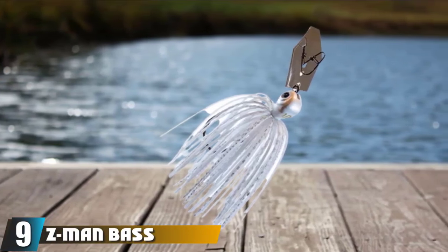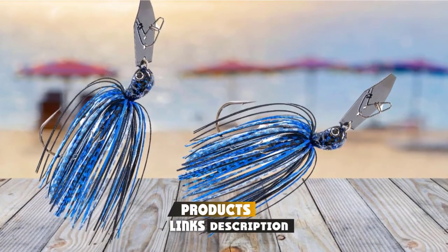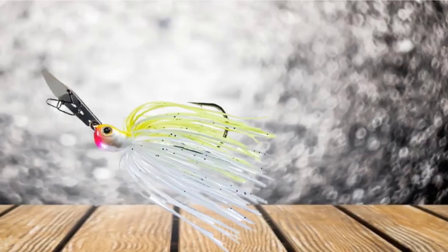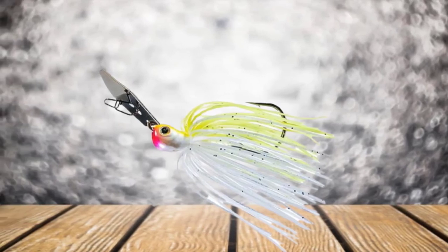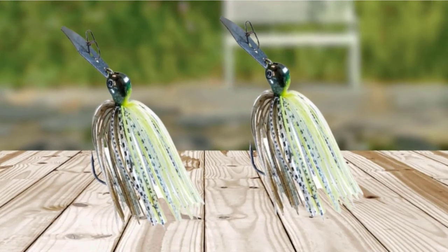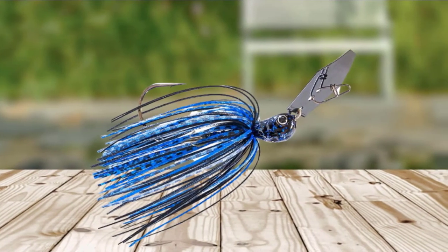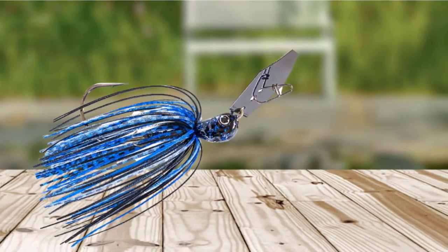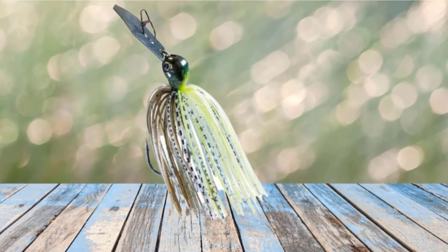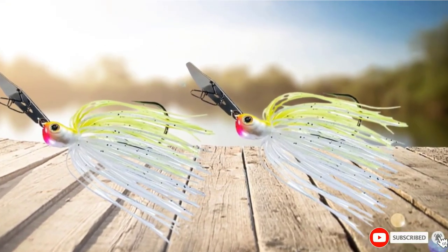Next at number 9, we have the Z-Man Bass Chatterbait Jackhammer Series. Z-Man chatterbaits come in 3/8-ounce, 1/2-ounce, and 3/4-ounce sizes. Color options include Black Blue, Chartreuse White, Clearwater Shad, Green Pumpkin Shad, White, and Heisei Craw. The Jackhammer Series is the highest quality handmade chatterbait used by professional anglers, priced around $18 per bait. A Gamakatsu Heavy Wire Flipping Hook is used with a double wire trailer keeper that helps prevent soft plastics from sliding on the hook. These can be fished like a crawfish jig — lifted off the bottom and allowed to flutter back down — or with a slow constant retrieve like a spinnerbait. A swimming Senko bait tail can be added to create a larger profile. These chatterbaits vibrate quickly with a side-to-side motion that bass can detect with their lateral line, making them effective in the dark, in low light, and during the day.